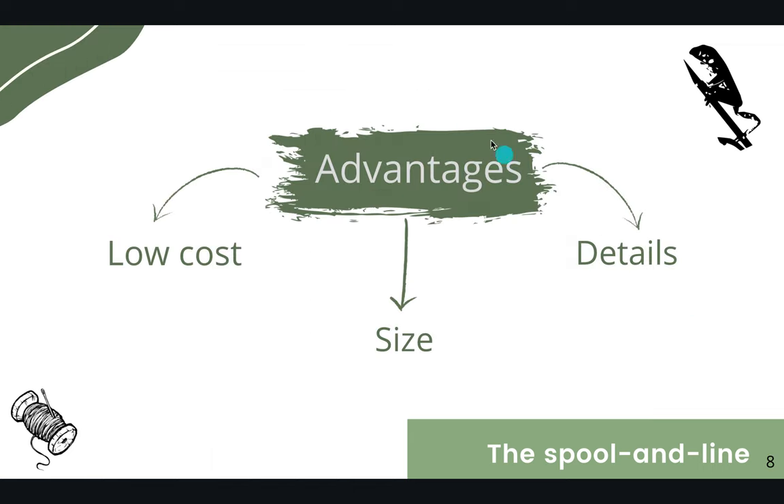There are several advantages of using the spool and line, like the low cost. You can buy one kilogram of thread bobbins for ten dollars versus one transmitter for a hundred or more. You can adapt the size to the size and weight of the individual, and finally, it gives you more details of the movements and distances.